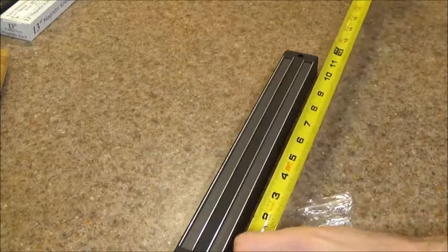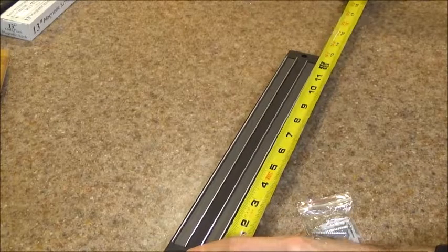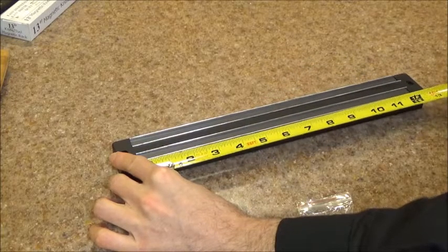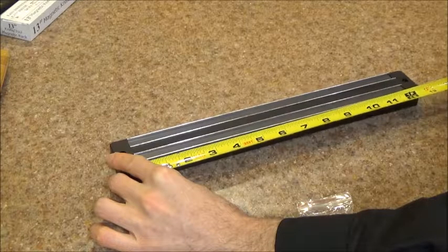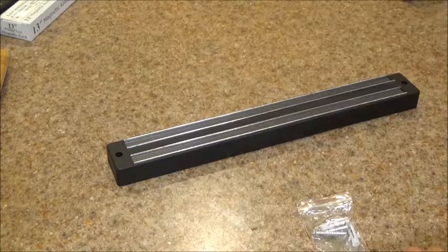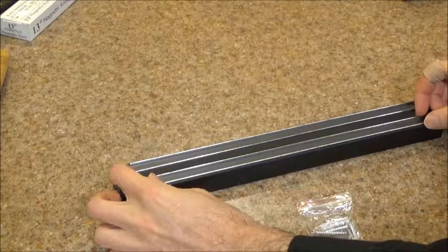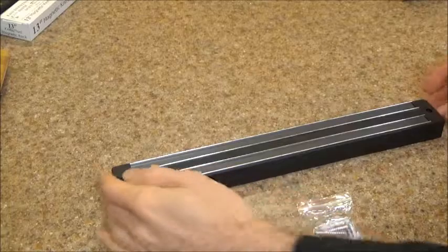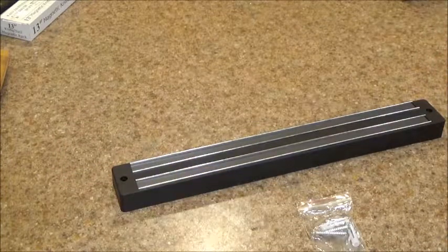You can see that even though the knife bar itself measures just over 13 inches, the actual magnet surface on which you can attach your knives measures in at just 12 inches. I think this is one of the drawbacks of this knife holder. I would have liked for them to make a little bit more efficient use of the space — maybe extend these strips all the way to the end. Given that this is such a small item, it'd be great to have that extra inch and a half of storage space.